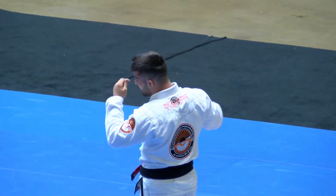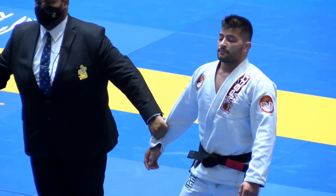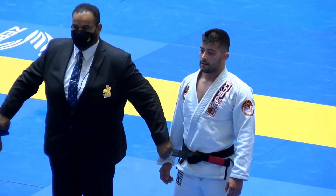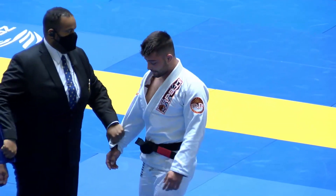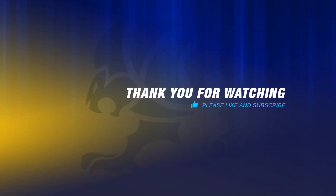So far, Chase, I don't think I've missed on these referee decision predictions. There you have it — Juan Lima will make his way to the semifinal.